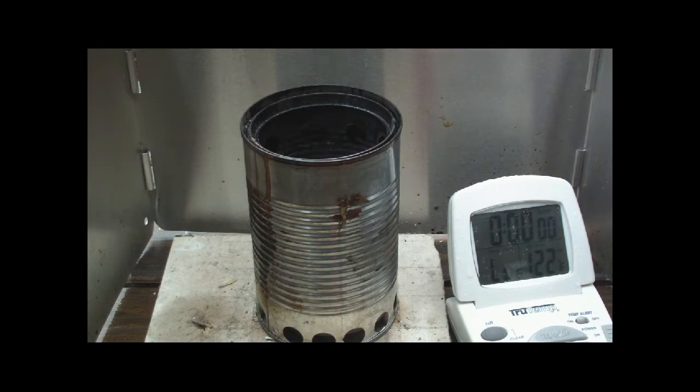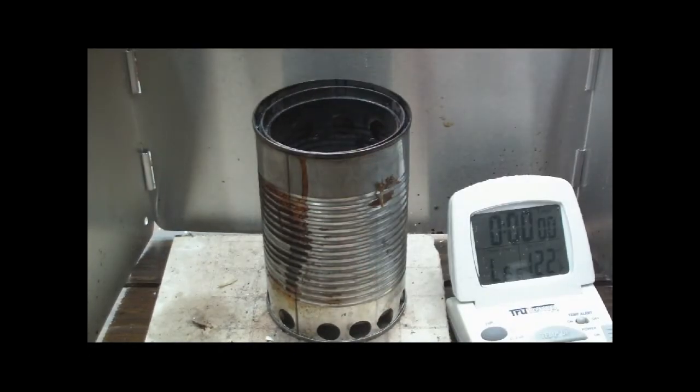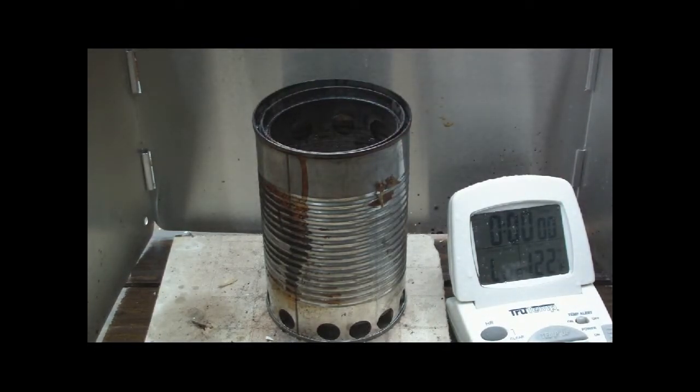Hi, Hiram here. Going to do another fruit stove burn test. This time I'm still using the fruit stove with the large holes on the inside can, but I'm adding a half a cup of wood pellets rather than the cup I added before. That's a half a cup of wood pellets — 91 grams, 3.2 ounces, or 0.2 pounds, a little less than a quarter of a pound.